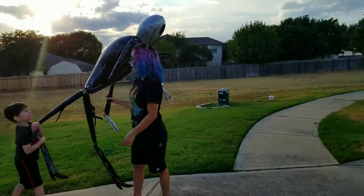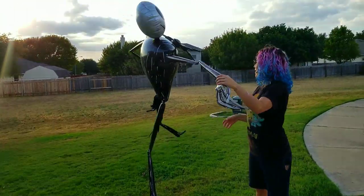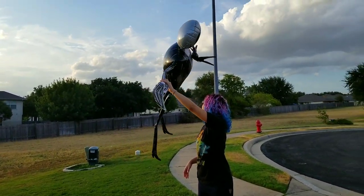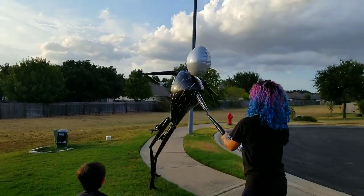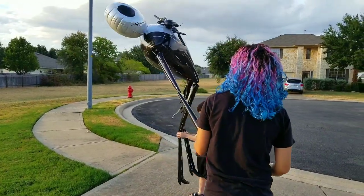I got him! I got you! I got your legs! I got the other legs!